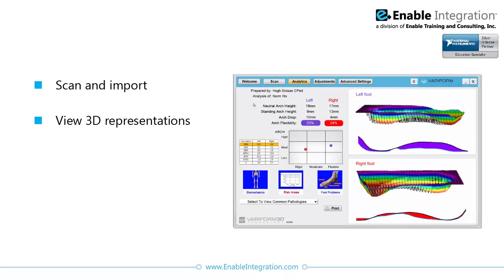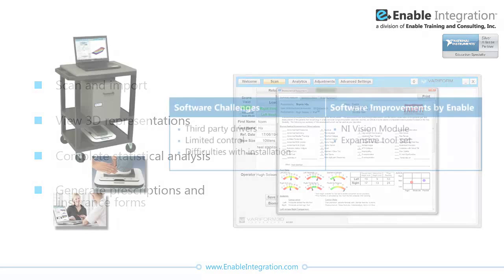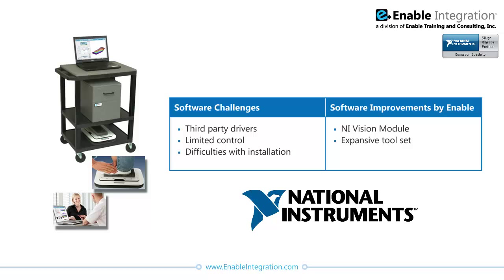Practitioners could view a three-dimensional representation of a patient's foot that can be viewed in a number of ways. A statistical analysis of key areas and measurements could be completed, and the software could be used to generate orthopedic prescriptions and insurance forms to be sent directly to a manufacturer. The software used third-party drivers to analyze pin matrix and flatbed scanner images, which meant limited control over image acquisition and difficulties with installation. Enable Integration introduced the NI Vision module to the project, providing a much more expansive toolset.